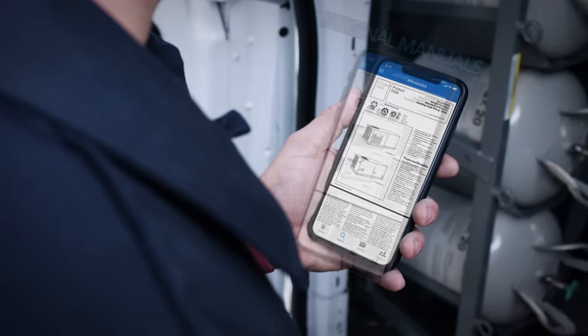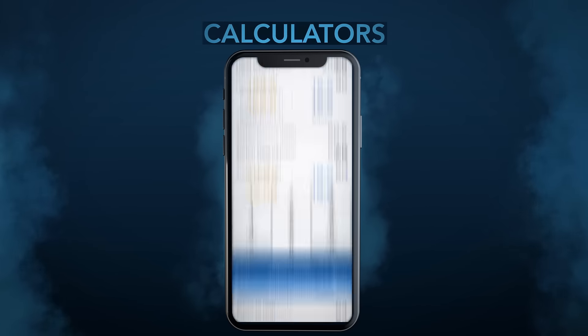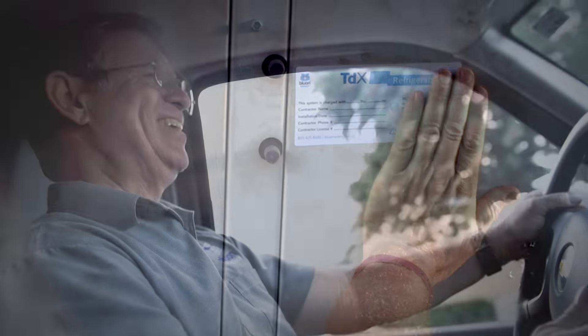The Blue On mobile app is easy to use and loaded with best practices, powerful tools, and calculators you won't find anywhere else. It makes replacing R22 a frickin' breeze.